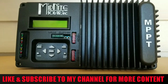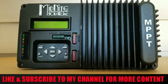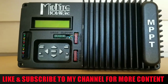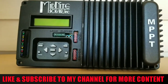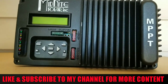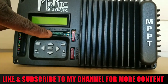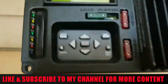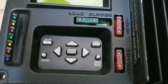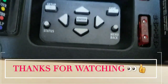Today's video is Part 2 of the Midnight Solar Incorporated Kid charge controller — the 30 amp MPPT charge controller made by Midnight Solar. On the front you can see a load, a 30 amp fuse, a 40 amp fuse on the PV inputs, and another 40 amp going to the batteries.